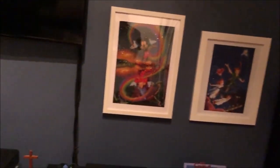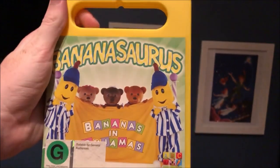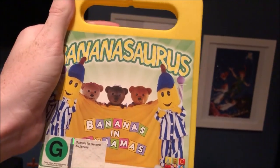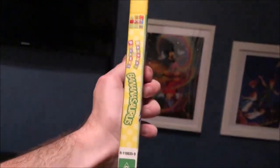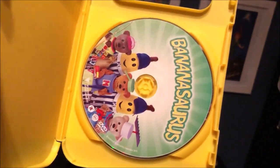And the last one I'm going to show you is Bananasaurus, which I got this one from 2015 off eBay. There's the front, the spine, and the back. There's the disc.